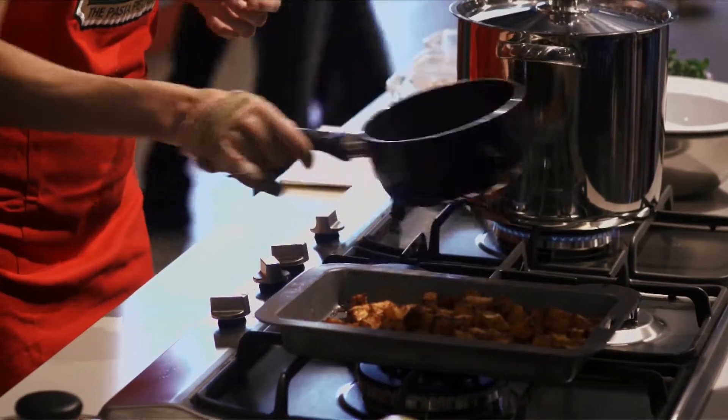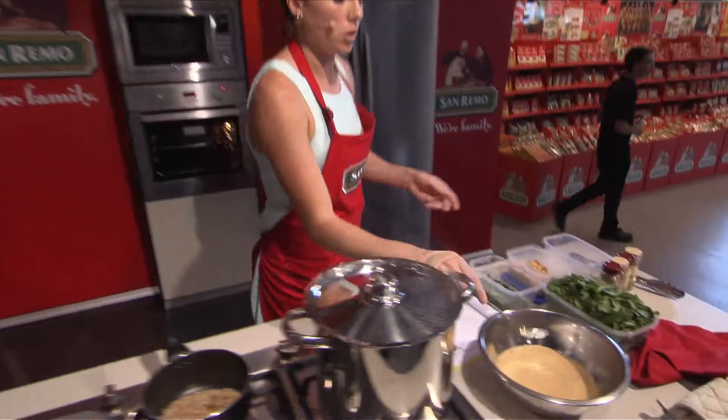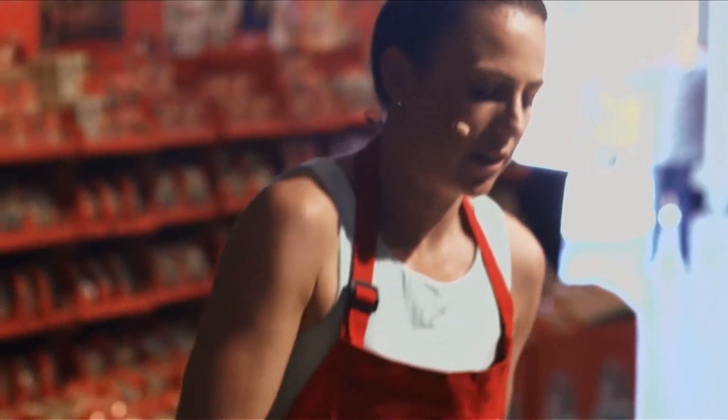Whilst the walnuts are getting toasted, our couscous has absorbed all that fluid. It's really important to just break it up with a fork, and then it's as simple as adding your ingredients.